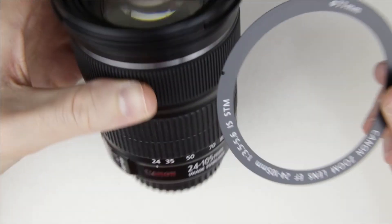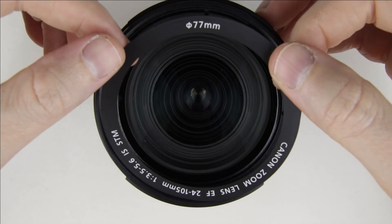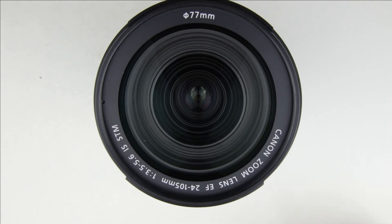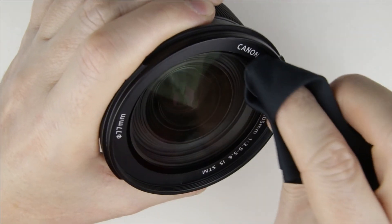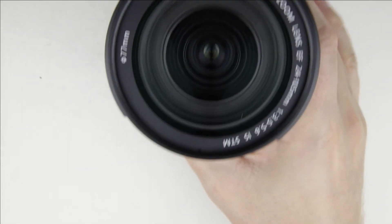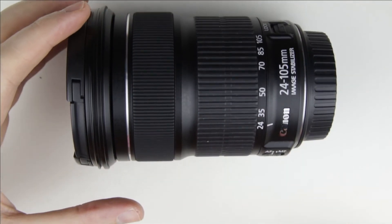Adhere the front covering to the lens. Push the front lens covering with the microfiber cloth to make sure it is adhered well. We have finished cleaning the lens.